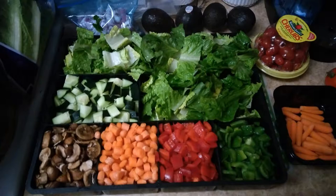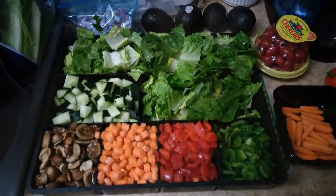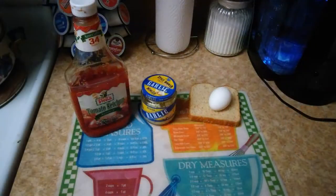So here are some of the ingredients: ketchup, minced garlic, an egg, and bread. I also use seasoning — garlic powder, onion powder, and Tony's Chachere's seasoning salt.